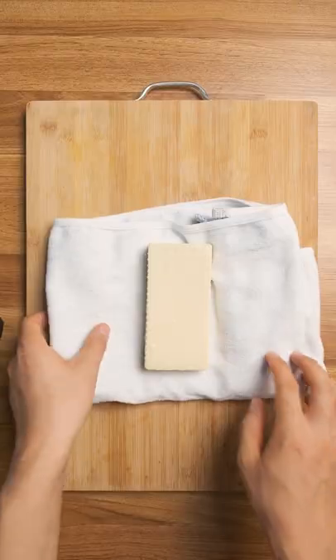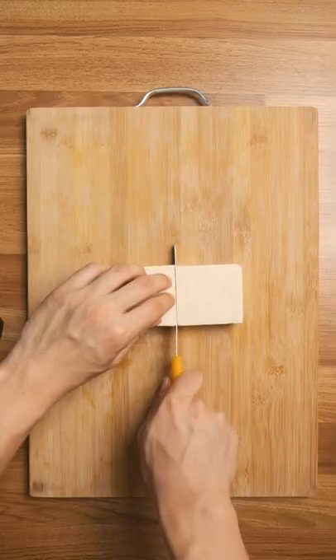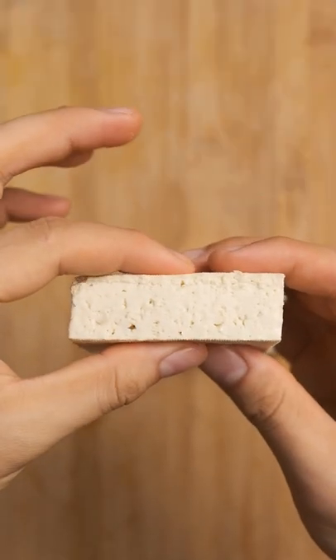Lay down some rice and then take a block of tofu and squeeze out some water. Chop it in half for a single serving. I like firm, but silken also has good vibes.